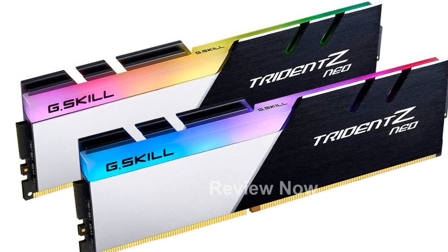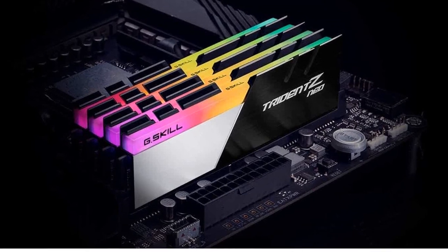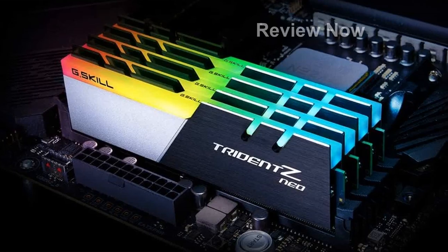One of the standout features of this RAM is its XMP 2.0 profile support. This allows you to easily reach up to the rated overclock speed, or you can opt to run it at the default JEDEC profile speed. The choice is yours, and it's all about maximizing performance.